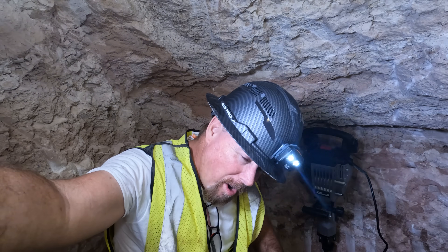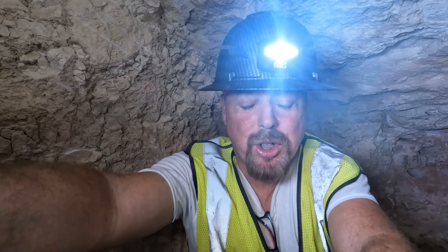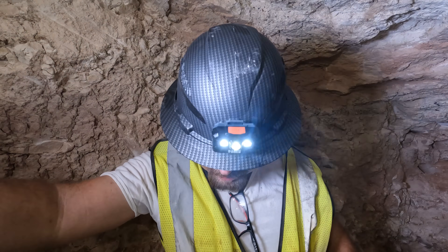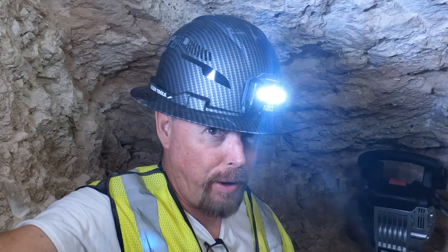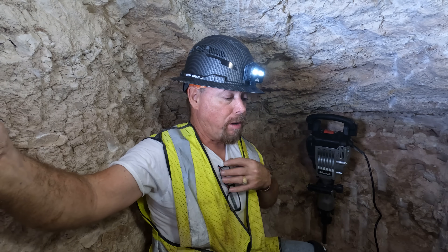Check it out — I got a new hard hat. Isn't that cool? It looks like Kevlar, don't it? The downside is it's not MSHA approved. I think it looks cool, but to keep things on the up and up, we're going to have to stick with the old one. Johnson, give me my hard hat.